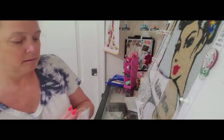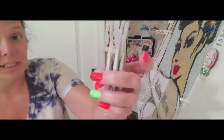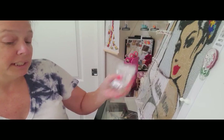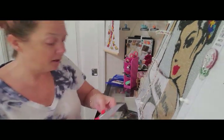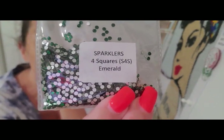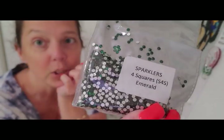I ordered three more bags of the 422 because I really liked it for a skin tone. What's on here is two bags so hopefully I'll only need one more bag, but I got three just to have them on hand. And then I bought emerald rhinestones for squares, which I plan to use on the Wizard of Oz painting.